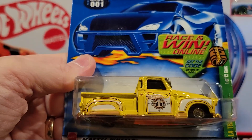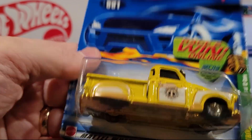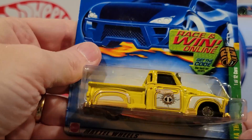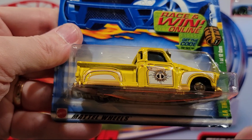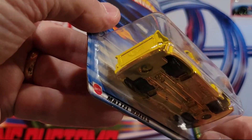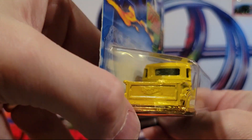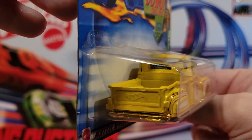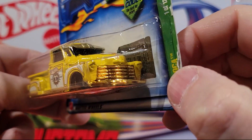Here's another Treasure Hunt — La Troca. This is 1 of 12. It's got a gold plastic base, rubber wheels. Really nice paint job. You can see the T for the Treasure Hunt there, and it's got Hot Wheels on the back of the bed. That's nice.